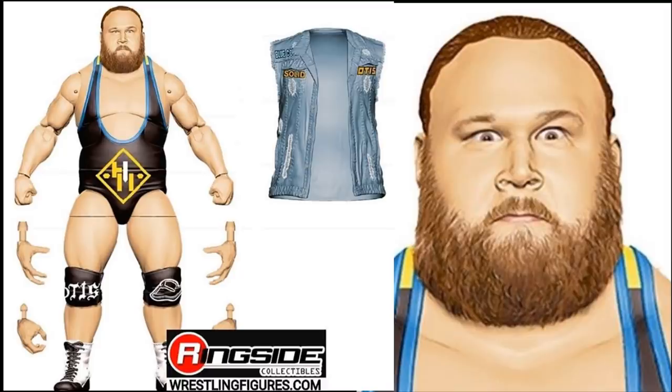One concern with Otis is articulation — bigger guys like Mark Henry have historically been difficult to pose. Hopefully that's not the case here. Like Tucker, Otis comes with three pairs of interchangeable hands and a denim jacket, so both will match as a tag team.